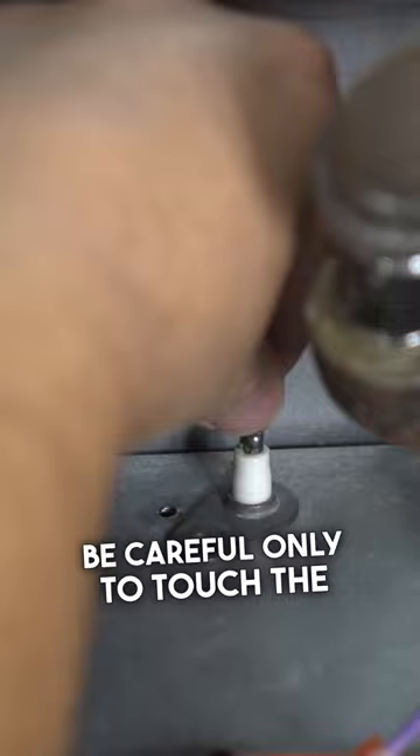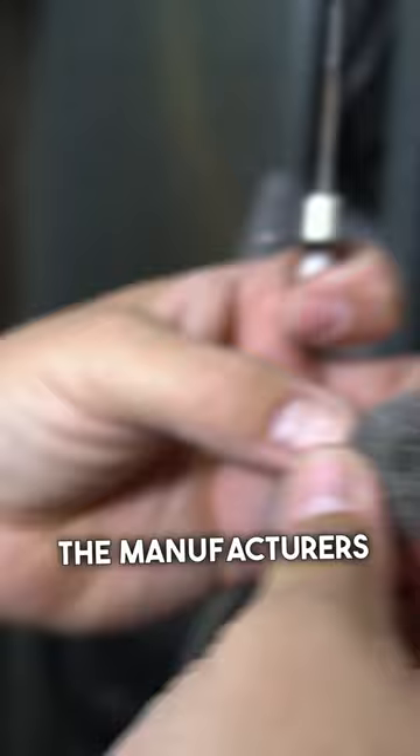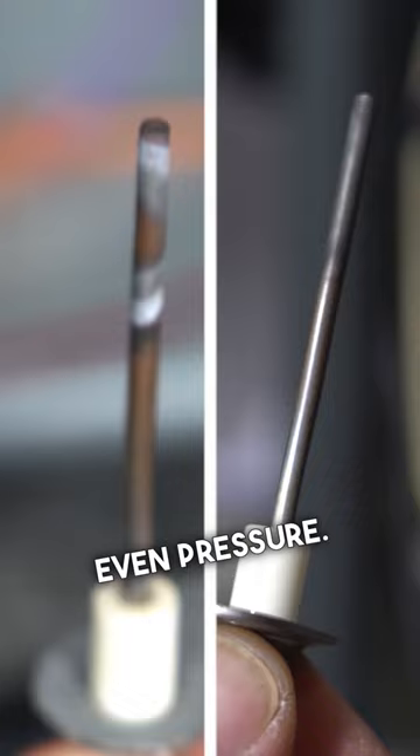Be careful only to touch the porcelain part of the flame sensor and not the steel rod. Steel wool seems to be universally accepted and recommended by manufacturers, but I recommend that you stick to whatever the manufacturers say. Put the steel wool between two fingers and while holding the flame sensor in the other, rotate the steel wool around the steel rod while applying even pressure. Clean the entire surface of the rod.